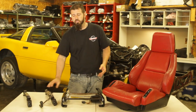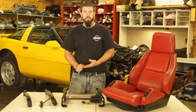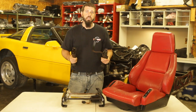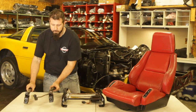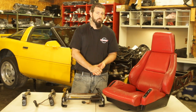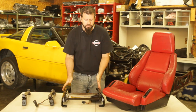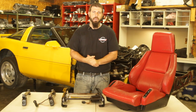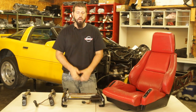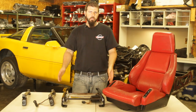Manual seat tracks can be applied to either the left or right side of the car. Same with power seat tracks — you can take a power seat track from your left side and put it into the right side. This is especially useful if your driver's side power seat track starts to go bad but your passenger seat track is still good since it doesn't get as much wear. You can take the passenger seat track, put it over to the driver's side, and it's going to work just fine.